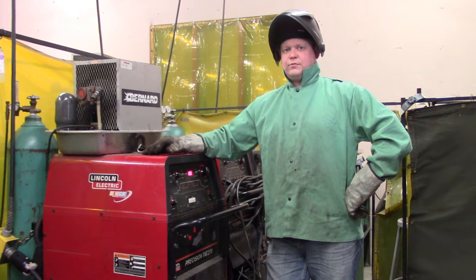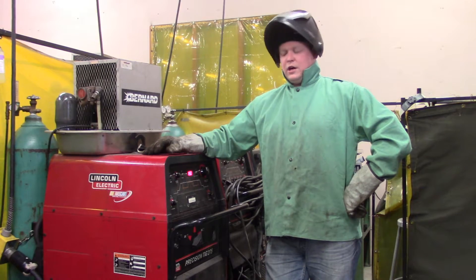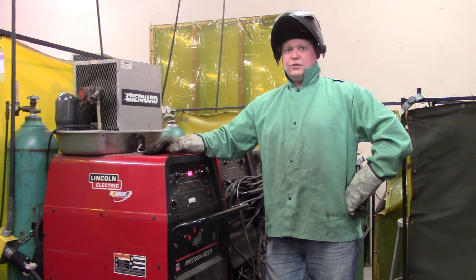What we're going to do is show you how to switch from TIG to stick on the Lincoln Precision TIG 275. We're going to give you a step-by-step process on how to do that.